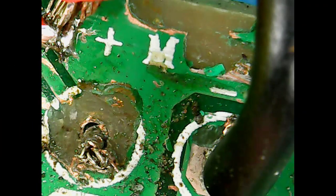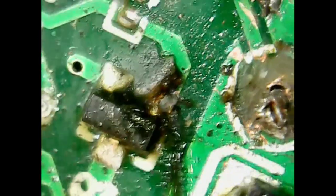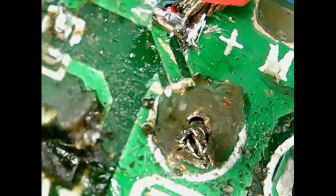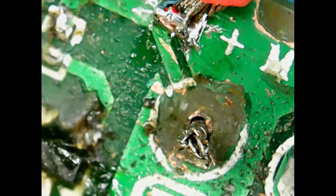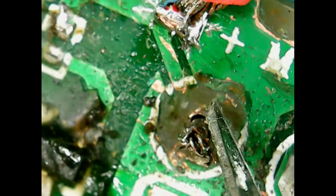Using the microscope we can inspect the board more closely. Here we see the negative wire from the motor - that negative side is being switched by this FET, and the FET is being controlled by this transistor down here. Now where the positive lead for the motor used to go, the whole area around it has corroded away. It's difficult to see, but this material here is actually just the circuit board.